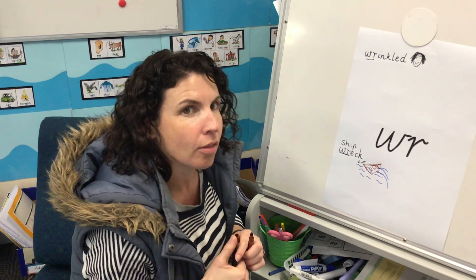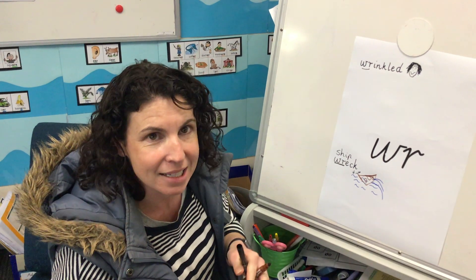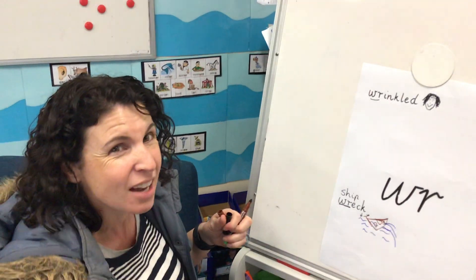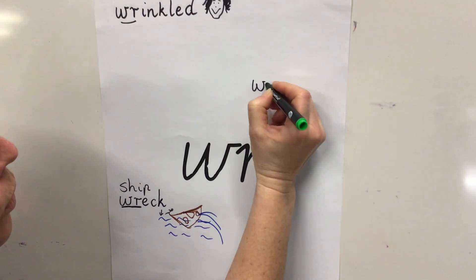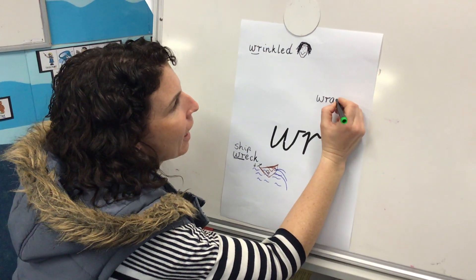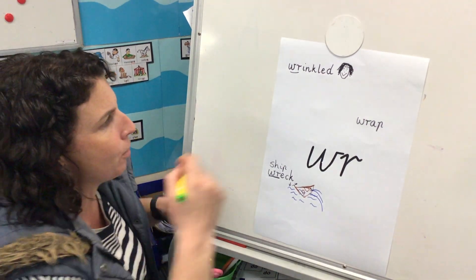All righty, now we need to keep thinking — what were some other words in that video? Actually I think I know one — it's one of my favorite lunches. Would you like to eat a wrap? I love eating wrap — sometimes I put chicken, lettuce, and avocado in there and wrap it up. So I can add that one in. Can you sound this one out? We're going to start with the WR grapheme making the R sound, then R-A-P. So we need the A and the P, and then I'm going to draw a lovely sandwich wrap.